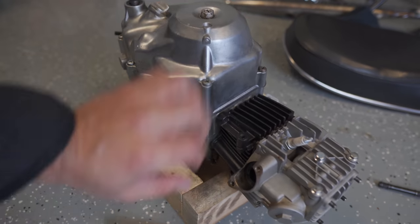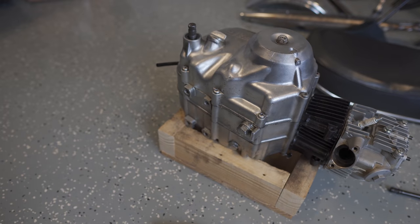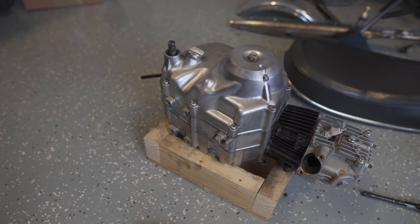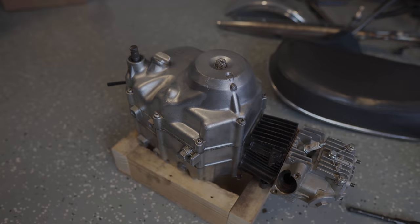That was pretty simple, and it now provides me the support I need to work on the engine. I can articulate it in a few different ways, not worry about scratching up the finish too much, and that allows me to take off the clutch cover and do some of the other work I want to do without having to buy an expensive engine mount.